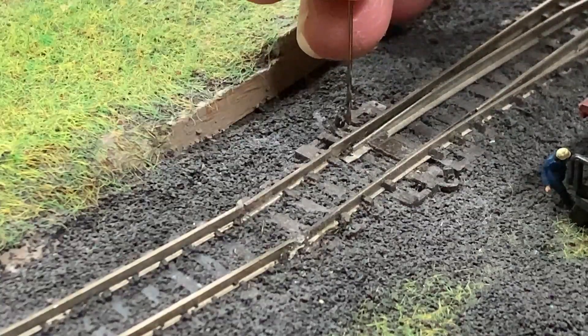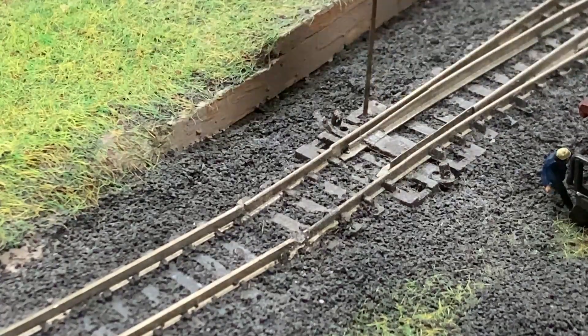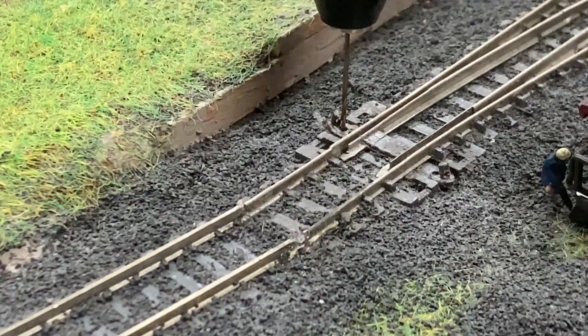The tricky part with the servo installs is that all my turnouts are already in place and ballasted, so I'll need to be careful not to damage them. I'll use a drill bit that just fits through the throw bar hole.